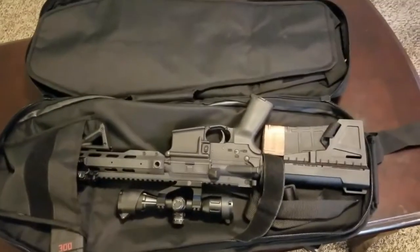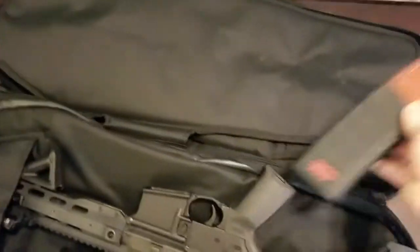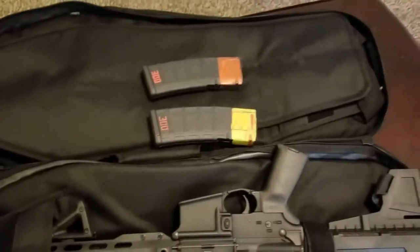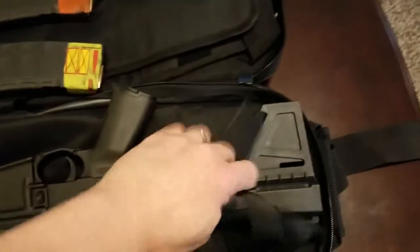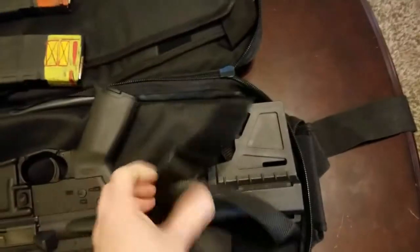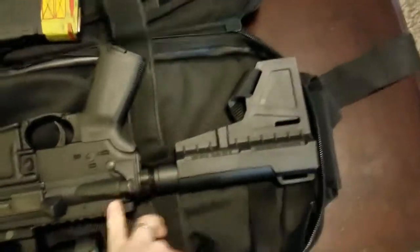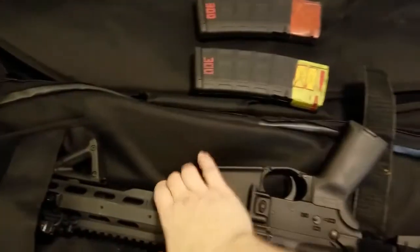We've also got an AR pistol — that fits in there real nice, with a couple of spare mags. It's not very comfortable, I'm not going to lie — it's not real comfortable to carry when you've got two firearms in there. But if you just have the AR pistol in there, it fits in there fine.